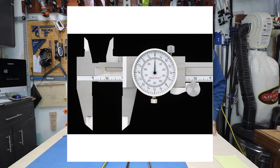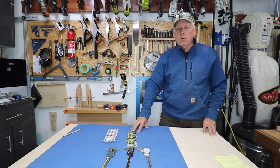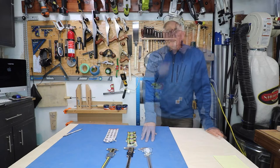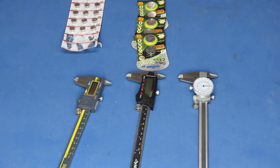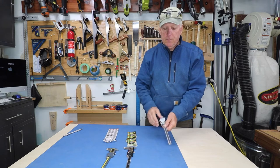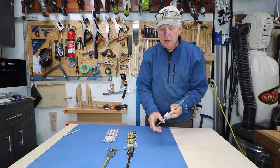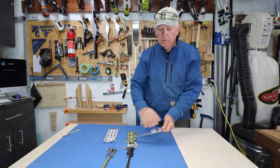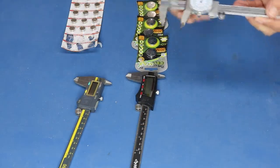Why I prefer analog calipers — I'm using the Shop Fox model D3208 fractional dial calipers. Calipers are a very useful tool in your workshop. Instead of always trying to do things with a ruler, I find it very helpful to have a set of calipers so that I can measure depth, the width of something, or the inside dimensions of something like a mortise. It's got a number of different ways to measure things.